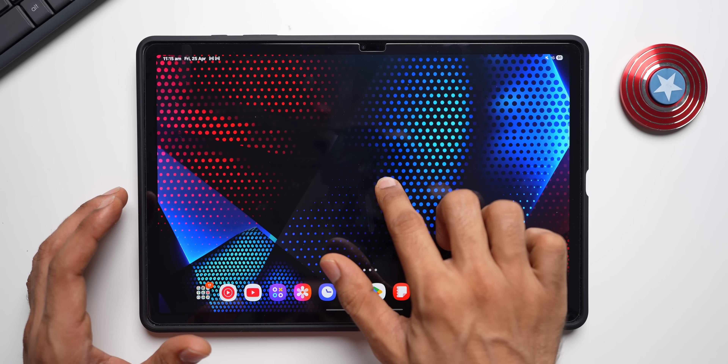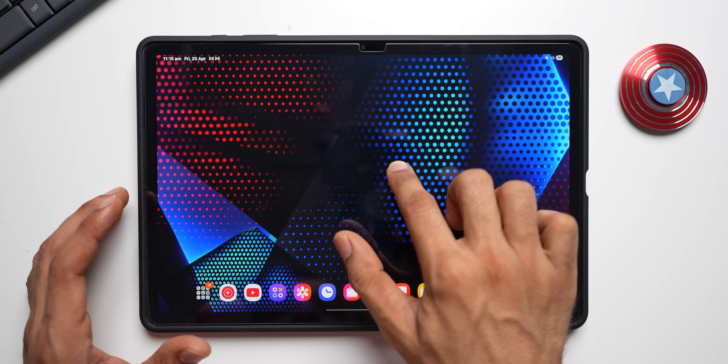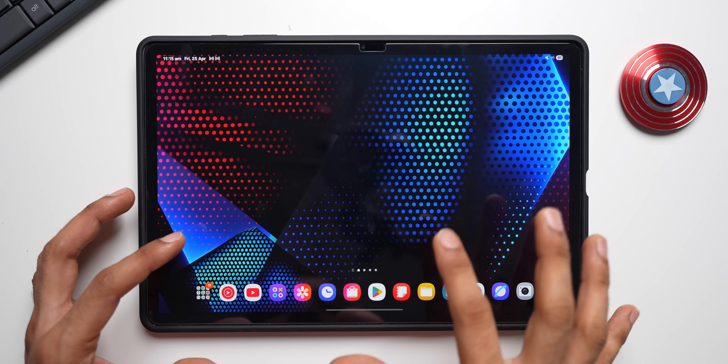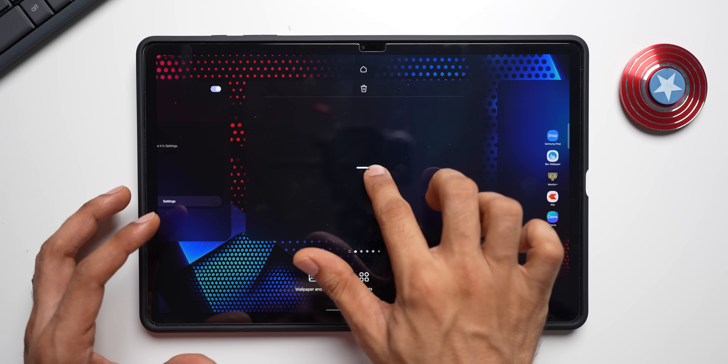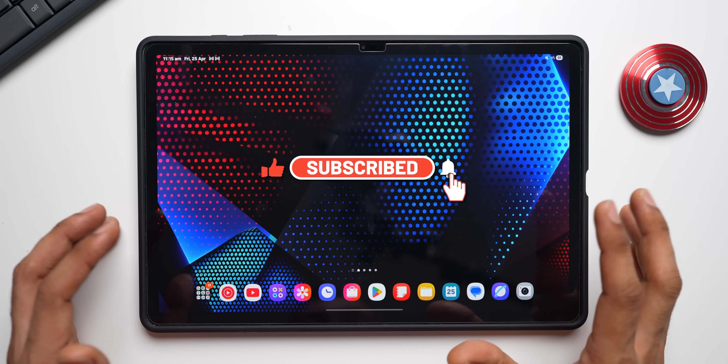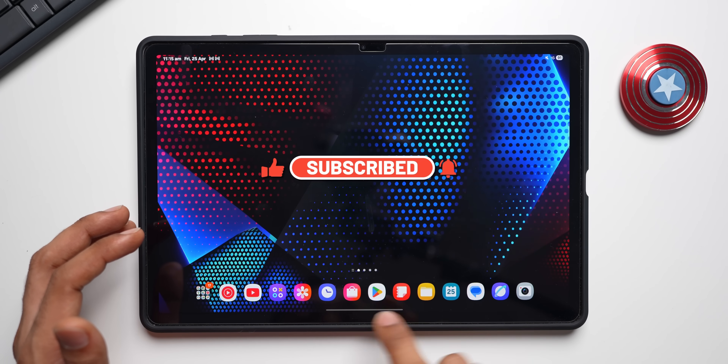Pressing and holding on the home screen feels snappier rather than as smooth as the app-opening animation, but that's fine. Overall, there are no lags or stutters noticed.